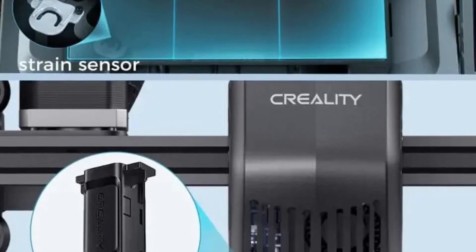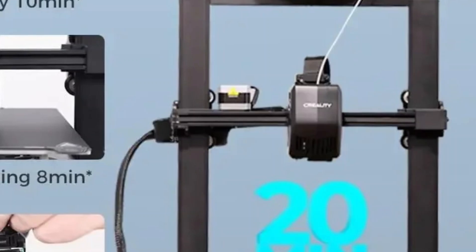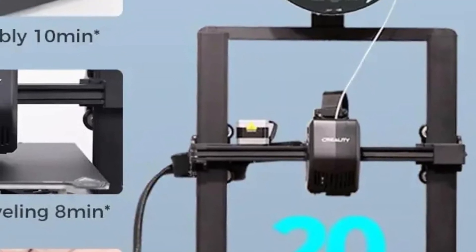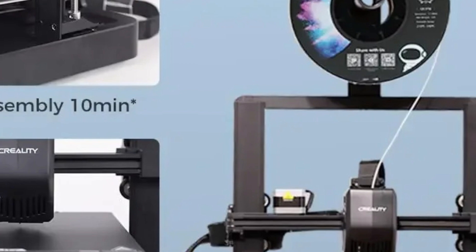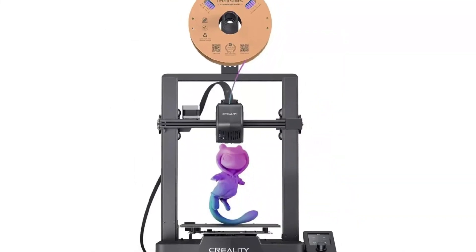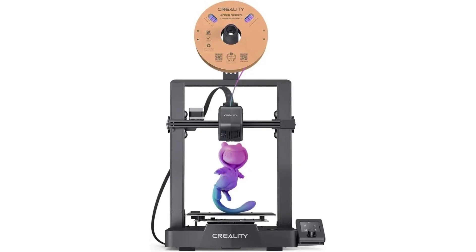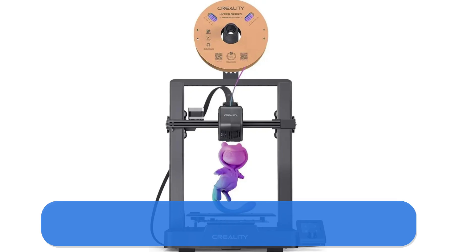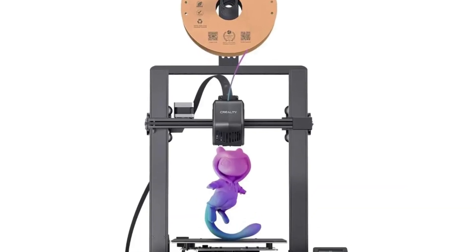It includes CR Touch auto-leveling and a strain sensor for automatic Z offset, ensuring an easy setup for perfect first layers — ideal for both beginners and experienced users. It has a proven track record with over 500,000 units shipped. The dual Z-axis, synchronized by a quality timing belt, improves print stability by reducing Z wobbling. Additionally, the Y-axis is supported by durable 8mm steel shafts, ensuring smooth and accurate motion for long-lasting performance.